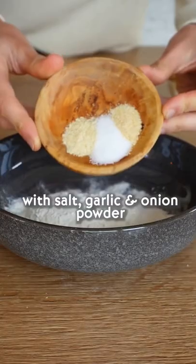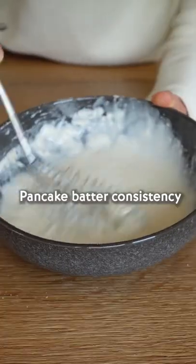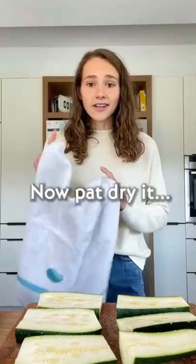Meanwhile, combine flour, salt, garlic, onion powder, and water to a pancake batter consistency. Now pat dry the zucchini.